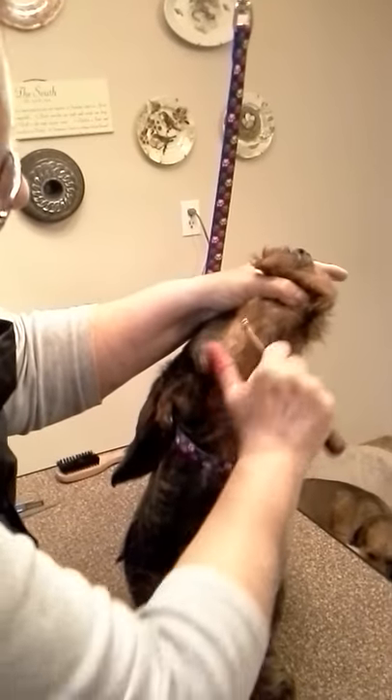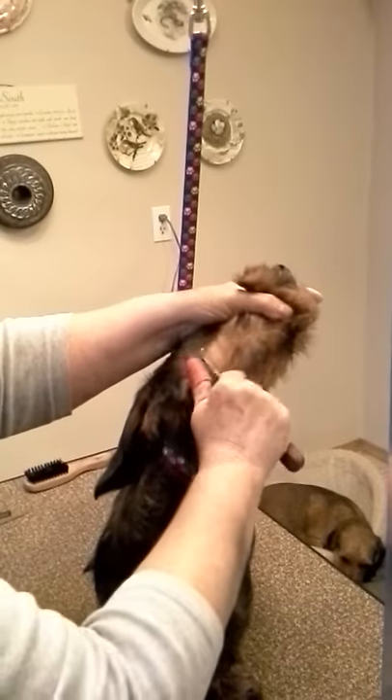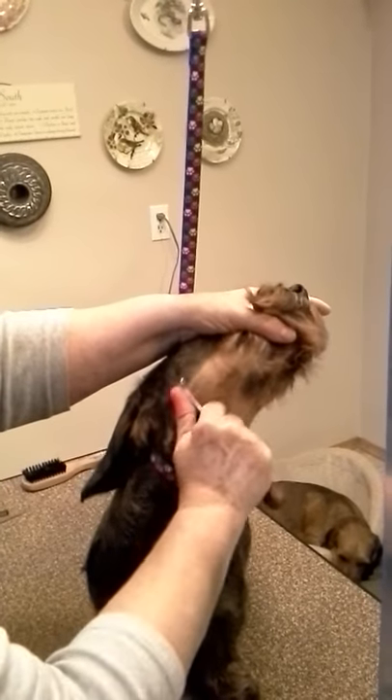Pulling — pull, pull, pull. Always pull in the direction that the hair grows.